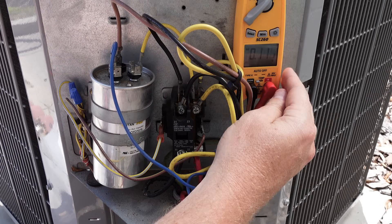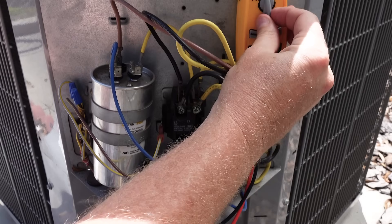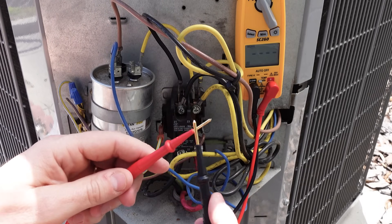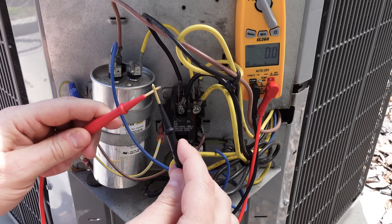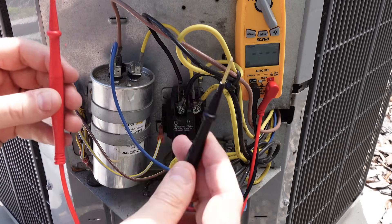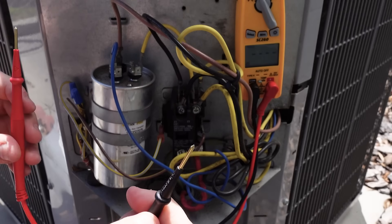Now once again, before you use a voltmeter, it's a good idea to double check by putting your meter in the ohm scale, touching your leads together, and confirming that you have continuity. This means that there's a path from one tip to the other tip of the meter lead.